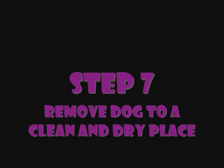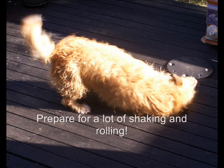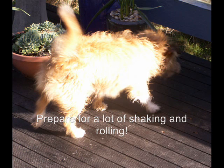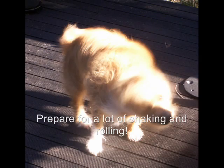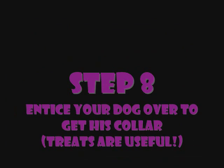Step 7 is to remove the dog to a clean and dry place. Prepare yourself for a lot of shaking and rolling. Place your collar back onto the dog.